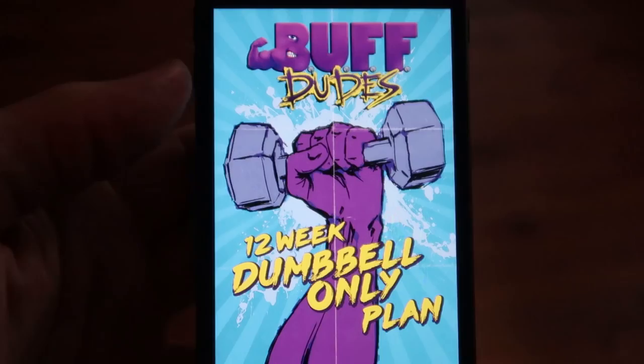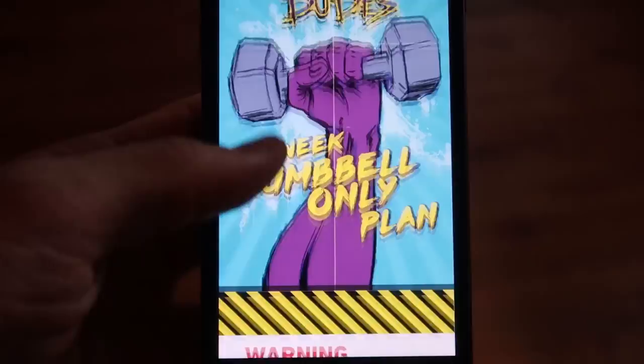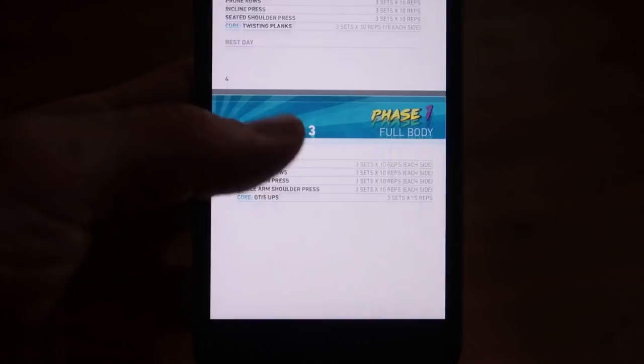What's up buff dudes and girls, we're here at the gym and we have a full body dumbbell only workout planned. This is day one of three days in our first phase of our dumbbell only program that we have recently come out with, and before starting any workout we like to do a little bit of mobility.